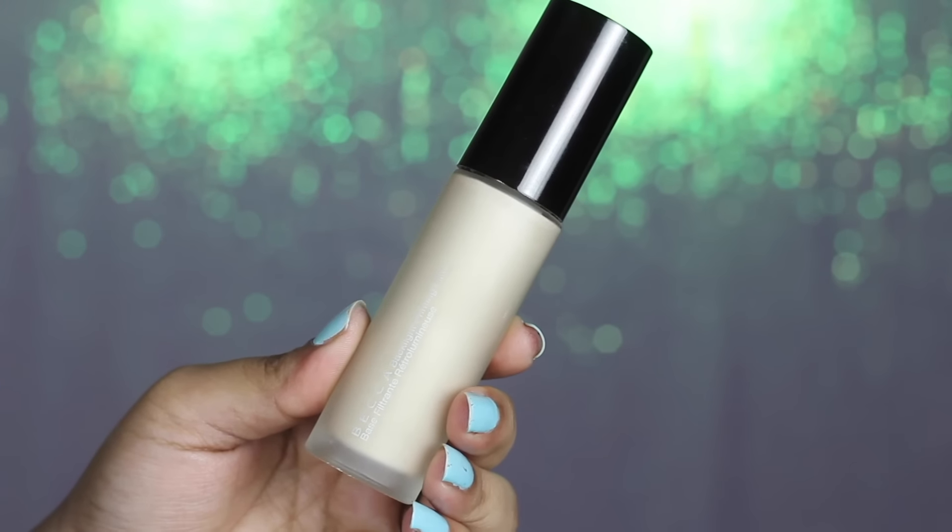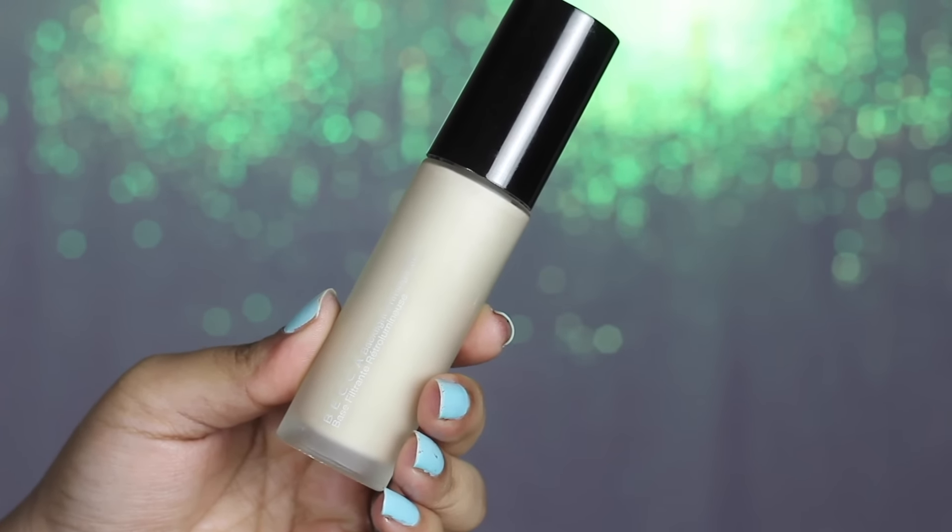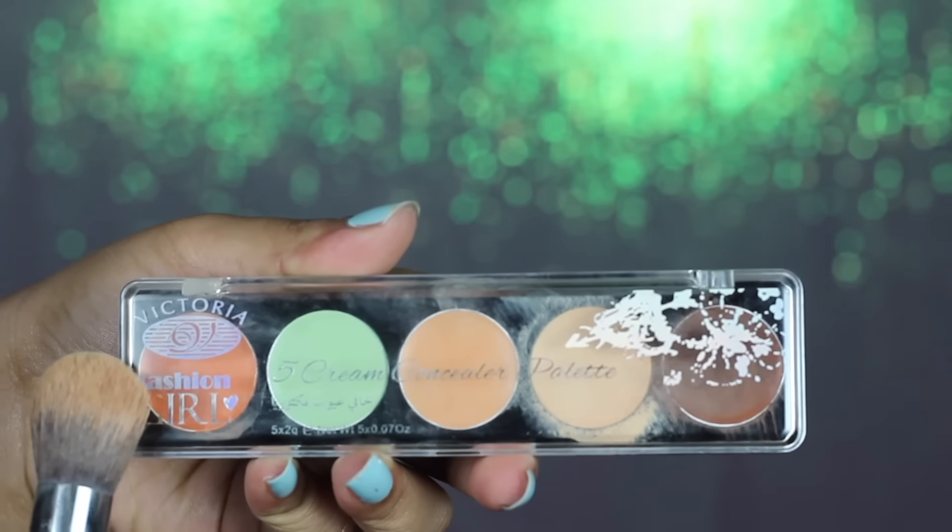Starting off with my makeup, I'm going to take my Becca Backlight Filter Primer. This primer is love — I'm really massaging it into my skin and it just makes my skin look so healthy.